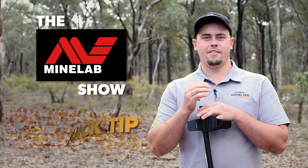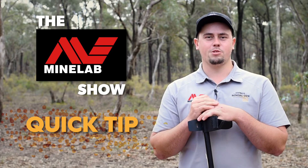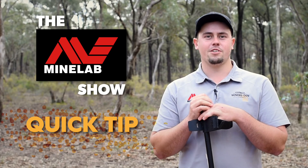I'm Lachie from Miners Den Bendigo and that's been tonight's quick tip on the Minelab show — how to correctly fit your armrest on your detector.